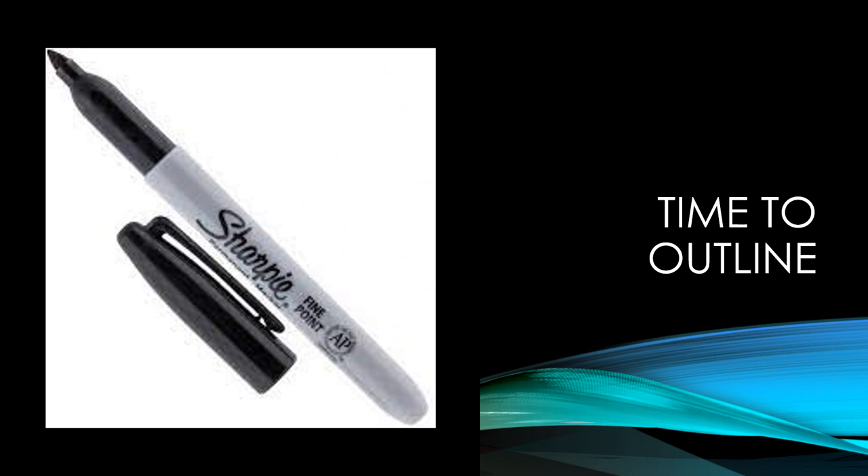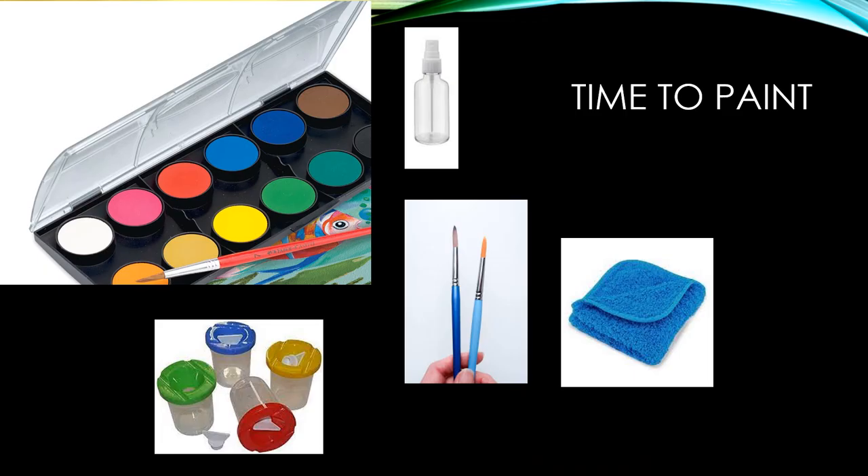Okay, it's time to outline. Get your Sharpie. It's time to paint. Get your watercolor paint, your water cup, your spray bottle if you need it, and your water brushes.